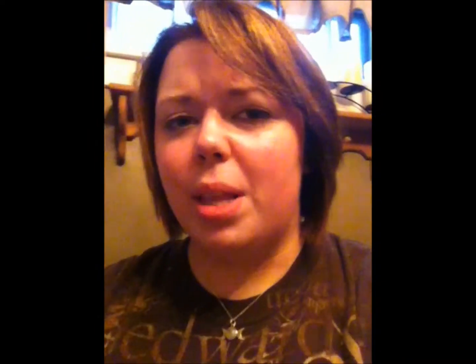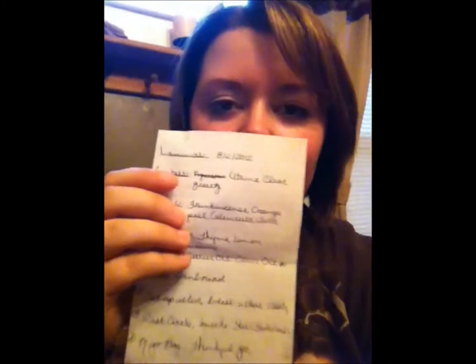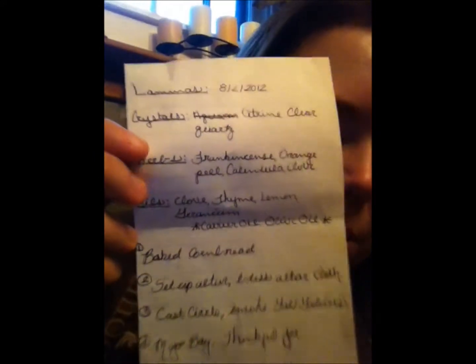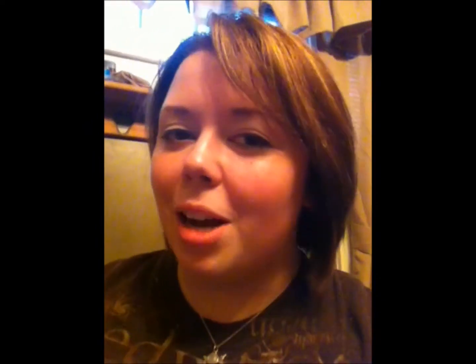I actually mapped out our ritual and wrote it down here. I'm going to make a copy for Kaylee and a copy for Nathan so they can put it into their Book of Shadows — they each have their own separate Book of Shadows. I even dated it. Today is actually technically the day after Lammas, but this was just the time we could get together, and as long as you celebrate it, it's fine. I mapped out all of the herbs, the crystals we used, the oils, and the little steps that we took. Anyway, we had a lot of fun, great energy, and can't wait to do it again. Blessed be.